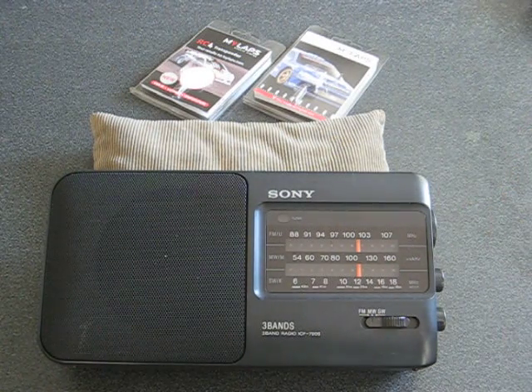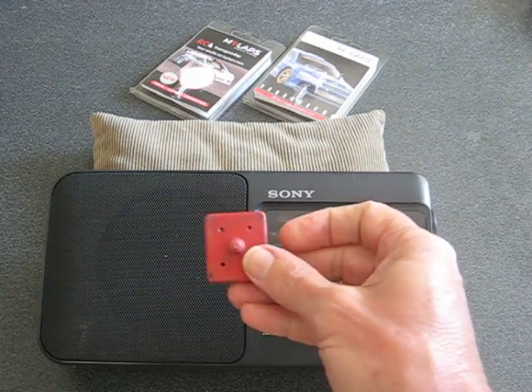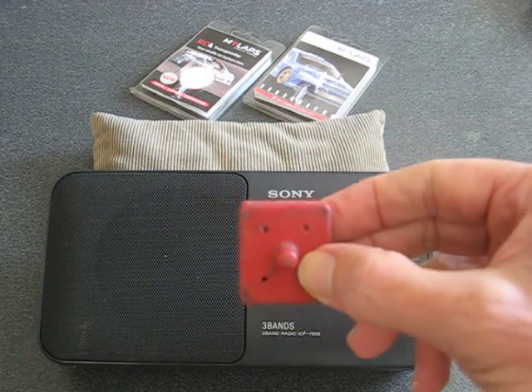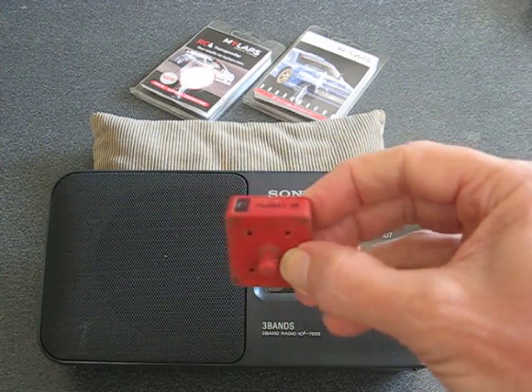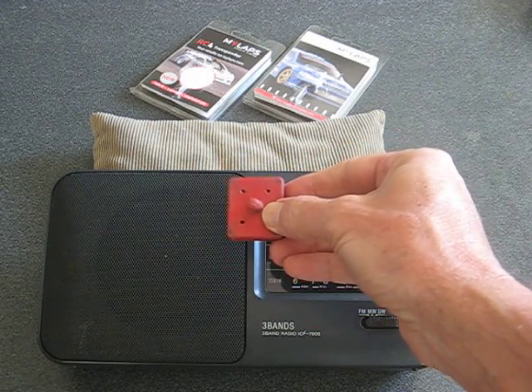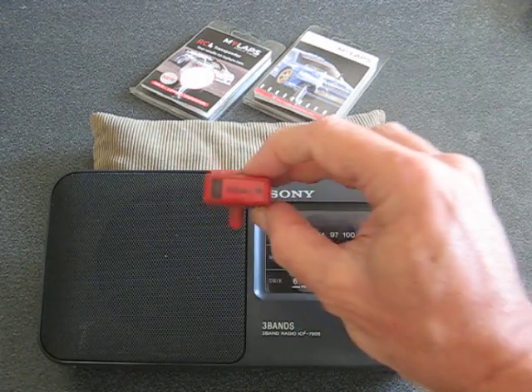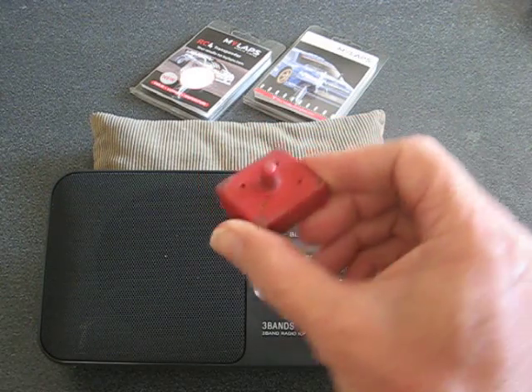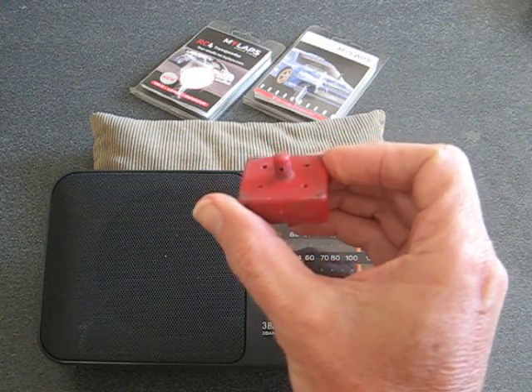Then what you can do is bring in your transponder and you'll hear that interference. You'll notice that the signal out of the AMB RC transponder is directional. So if I put it down that way, it's quite loud; if I put it down that way, you can't hear it as well. That's why it's important that your transponder is mounted horizontally when it's in the vehicle.